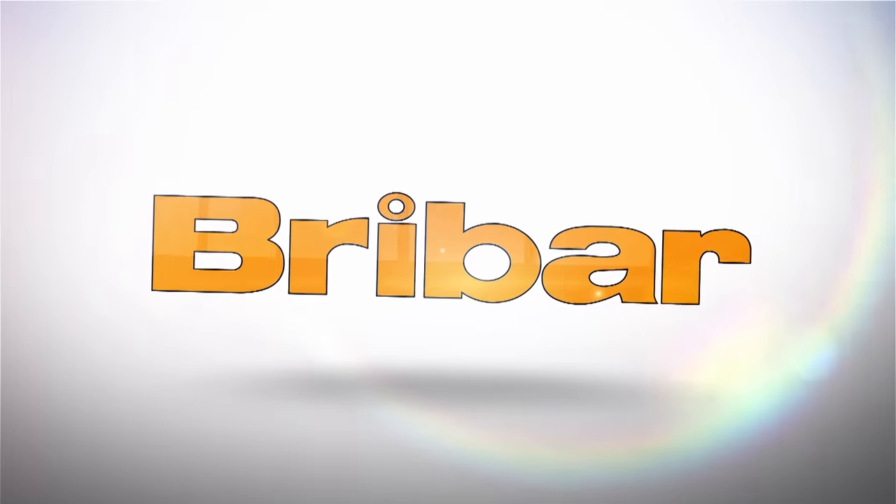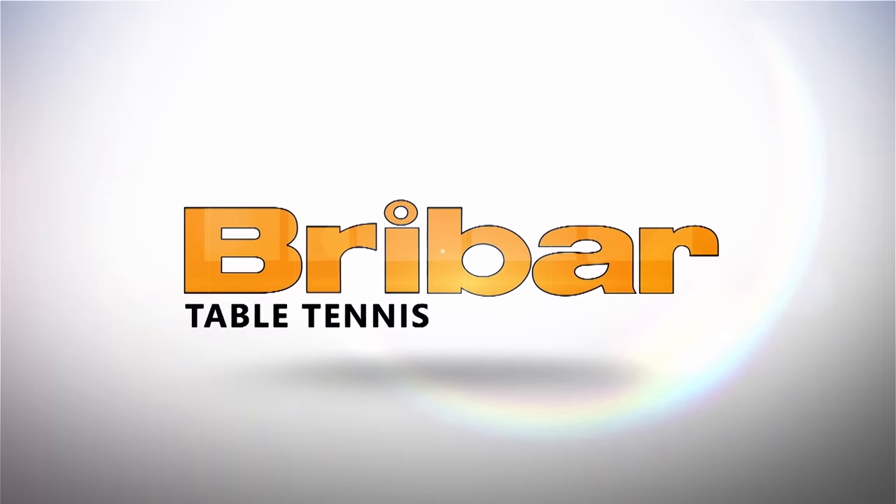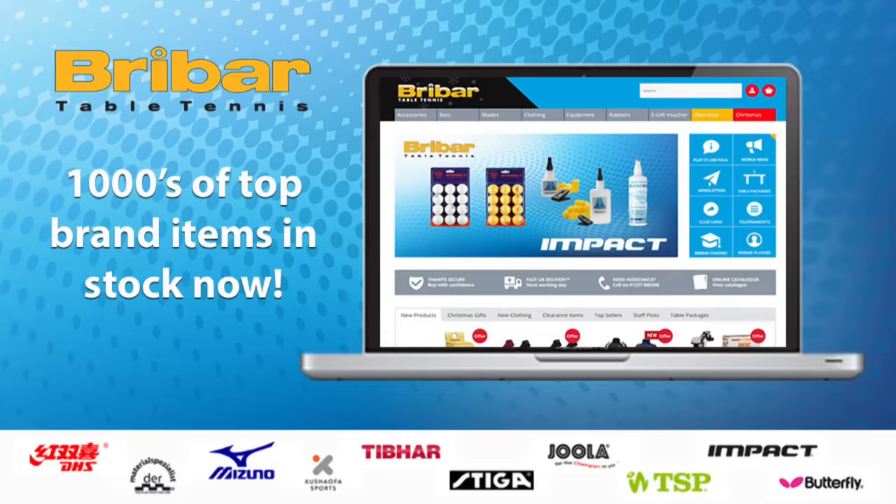This video is brought to you in partnership with Breibar Table Tennis. Visit breibartt.co.uk today for a wide range of rubbers, blades, bats, balls and clothing from all your favorite table tennis brands.